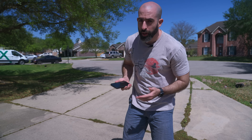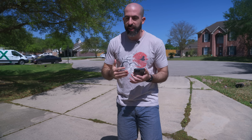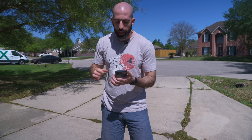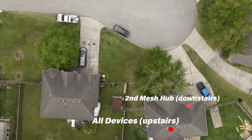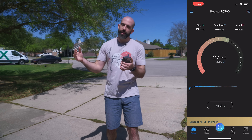Now let's test range. I'm going to take my phone, run around outside, and see what kind of range we can get on these three devices. Here we are outside — the plan is to go through each of the three Wi-Fi systems and see how far we can get down the road while still maintaining a decent connection. The first one I'm going to test is the Wi-Fi 5 Netgear router. As a baseline, let's run a test — and yeah, 28 Mbps. Let's go.